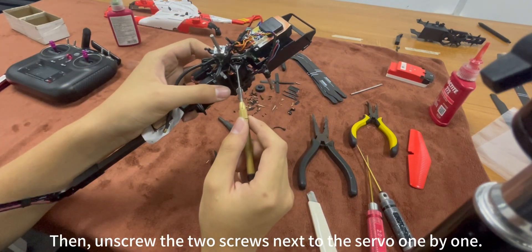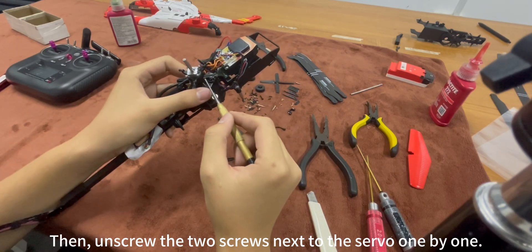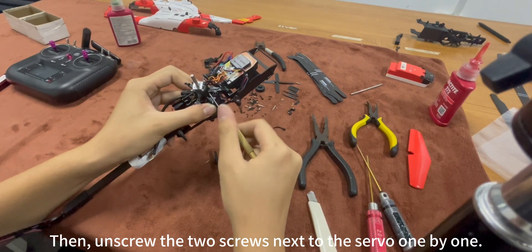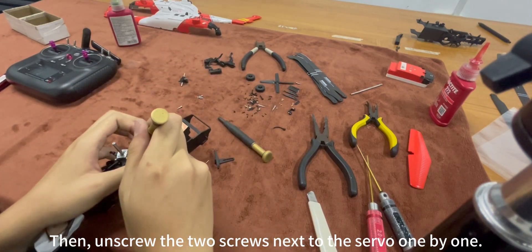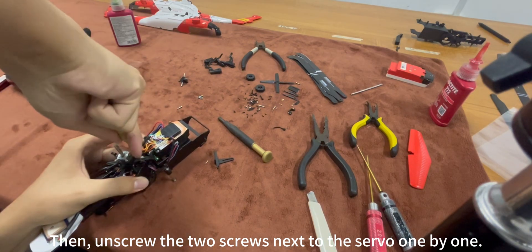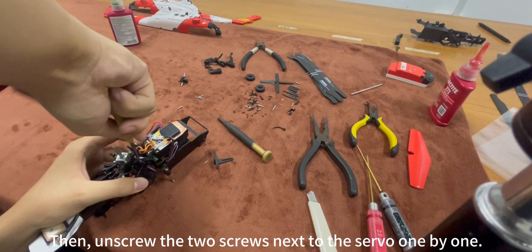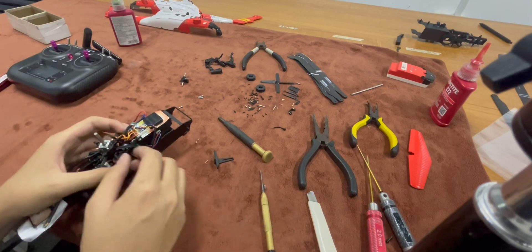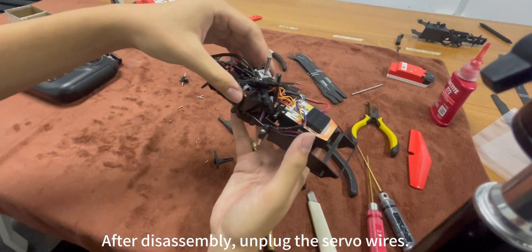Then, unscrew the two screws on the servo one by one. After disassembling, unplug the servo wires.